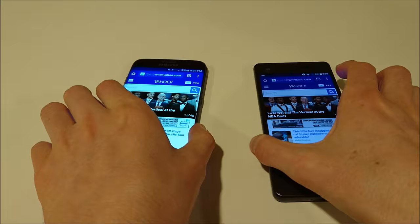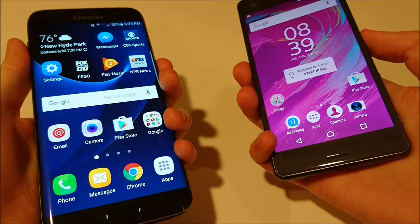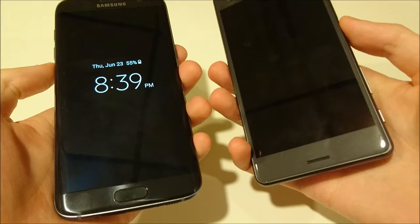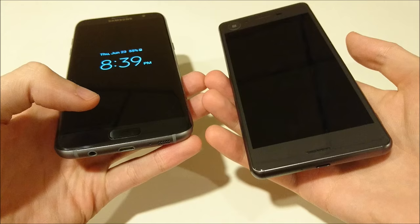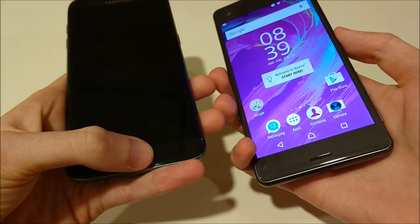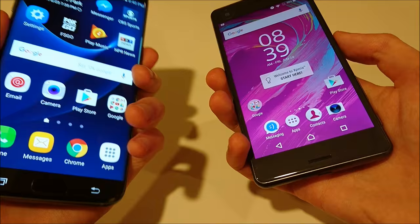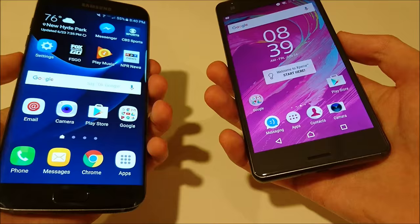I think overall this test is really close for both phones — hard to pick a winner. Let me do one more: the fingerprint scanner. The S7 Edge won the boot-up and was faster taking pictures; I think the apps are a little bit more of a mixed bag, maybe a slight edge to the X Performance there. Here's the fingerprint scanner — pretty fast on both phones, really fast, hard to tell.